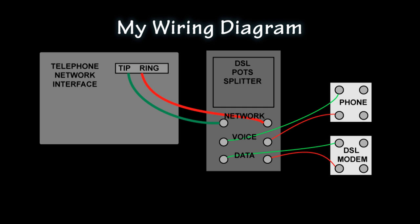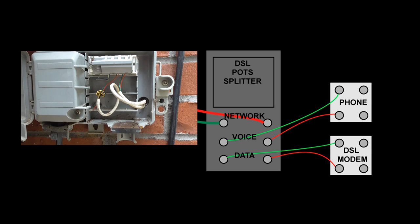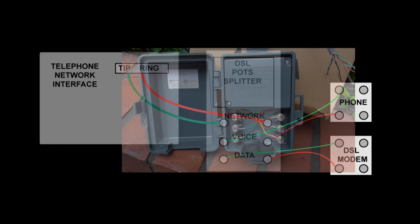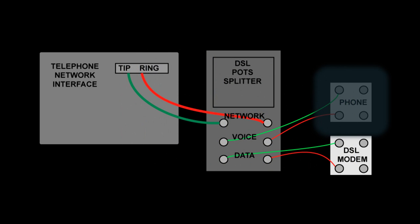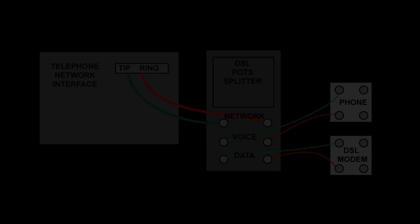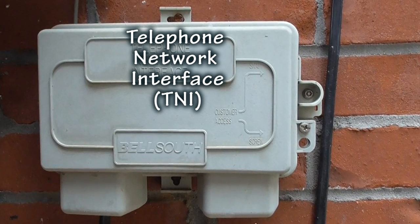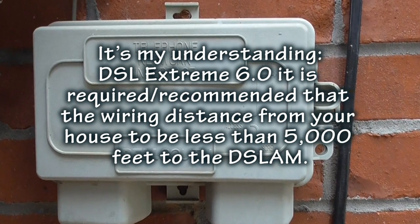There are several ways you could wire this, but I'll show you the way I did it because the jacks for the DSL modem and the single phone base station are not in the same location. This is the telephone network interface from AT&T — this is your incoming telephone line. This is the pot splitter. I have two jacks: one for the phone and one for the DSL modem. Here's my outdoor AT&T telephone network interface. The black cable is coming in from AT&T and I am 6,180 feet away from the switching station.